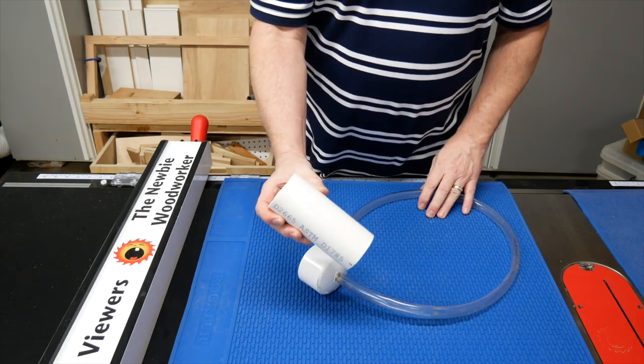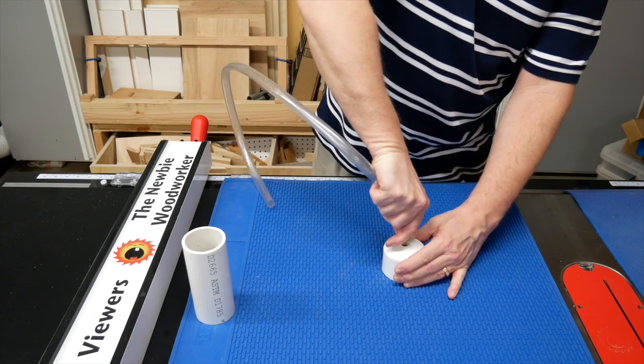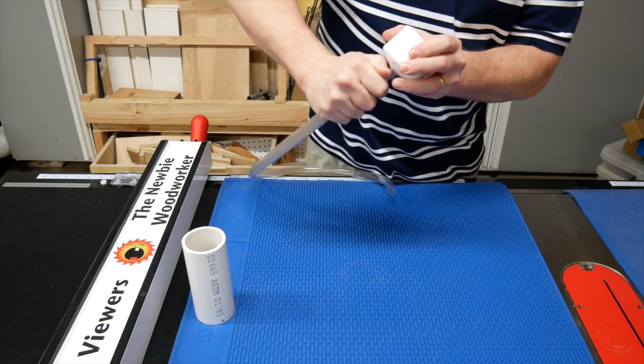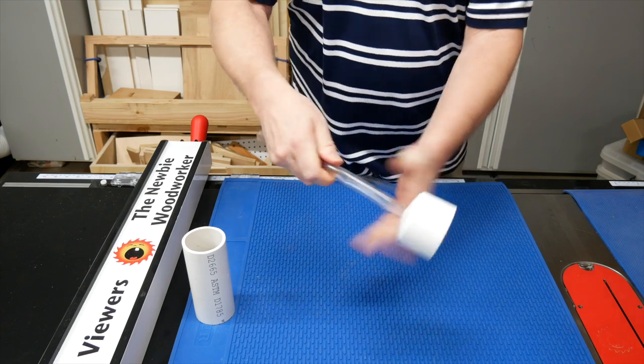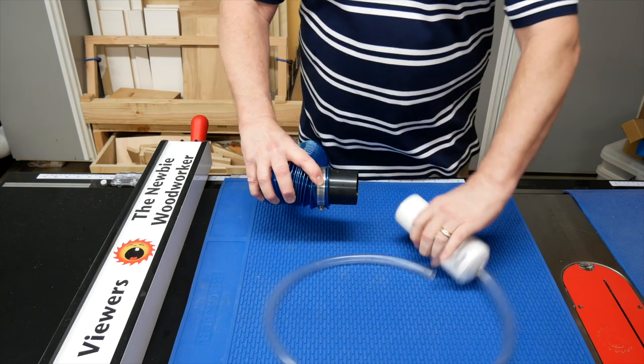This is a piece of two-inch PVC pipe, and this is an end cap I drilled a hole in. I made the hole the same diameter as the hose, and I just crammed the hose in the hole — it stays in place just fine. I put the cap on the PVC pipe with no glue, and it stays put too.